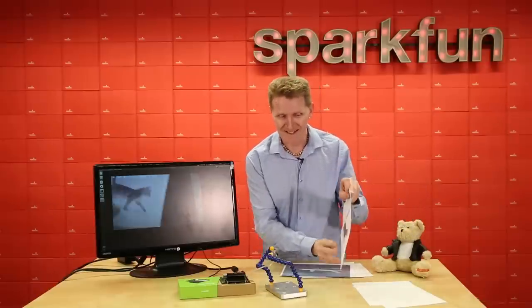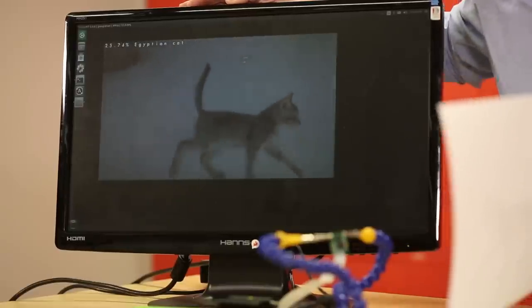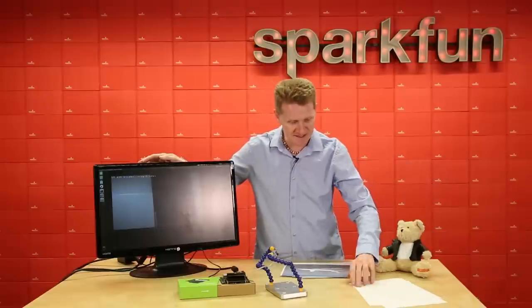How about this little kitten? Lynx? Okay, I'll buy that. That could be a lynx from a distance.